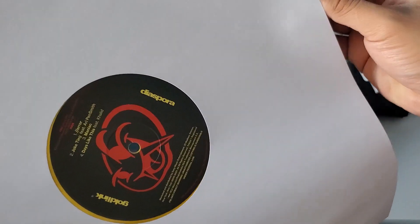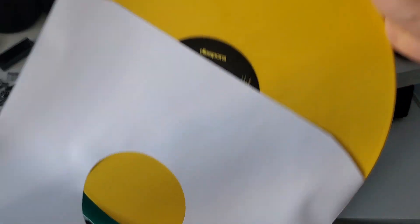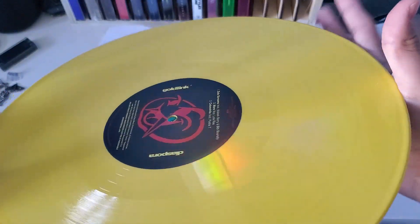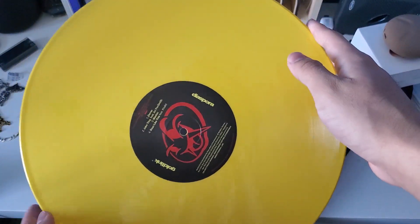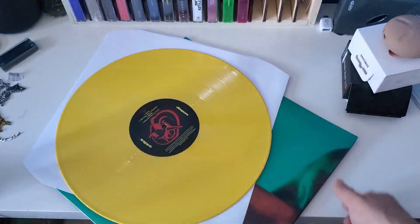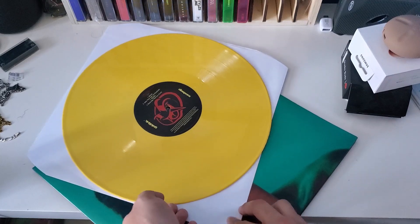Let's take a look at how this yellow vinyl looks — looks pretty good. I don't think I have this type of yellow. I do have a translucent yellow, but I don't have this type of yellow.